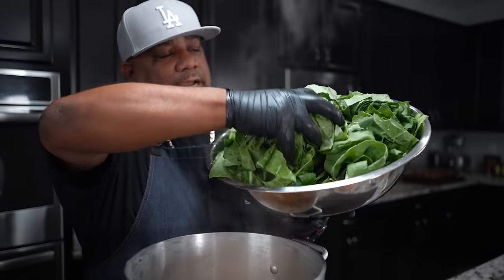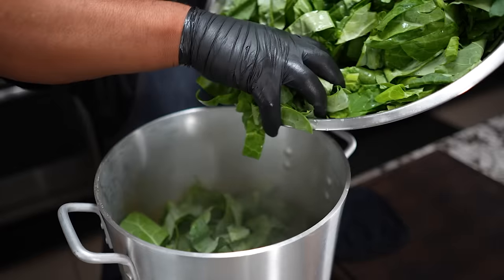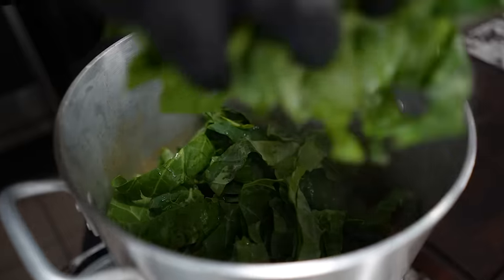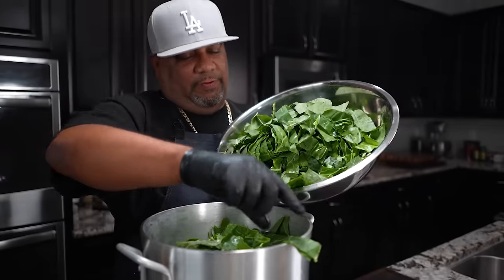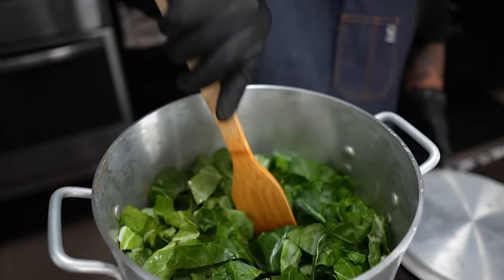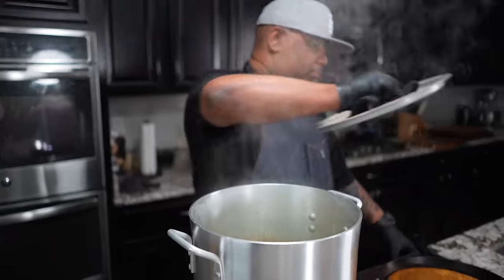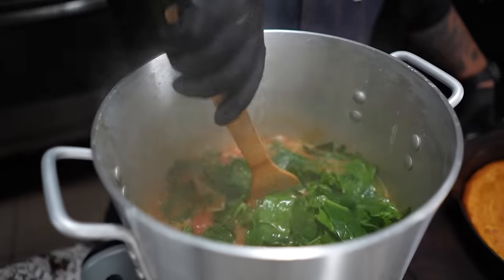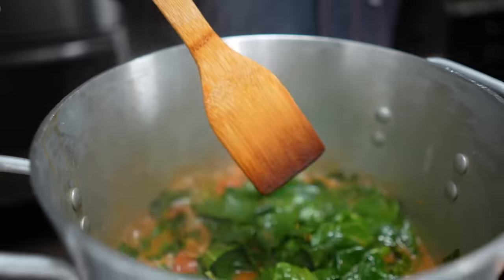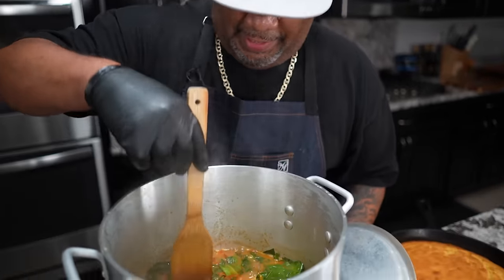Now — ta-da! I've got a big enough pot where I can get all of this in here without having to cook some down first. For those of you using smaller pots, just fill it up as much as you can, put the lid on, wait five minutes and it'll cook down. Five minutes later — boom! I like what I'm seeing. The only ingredients we have left are the bay leaves.